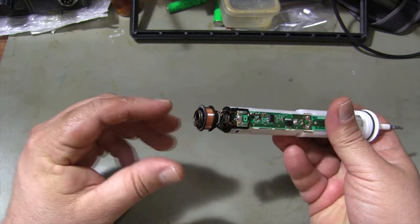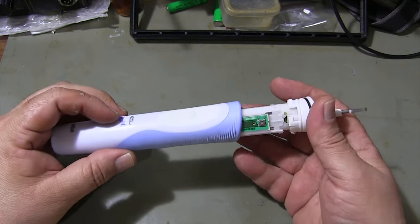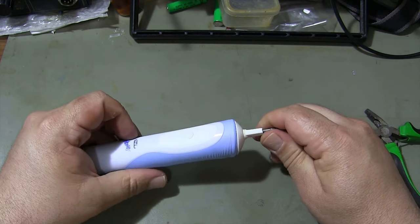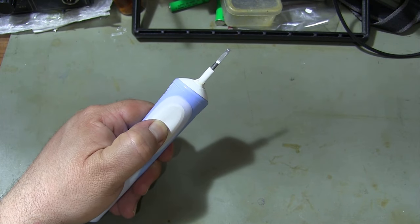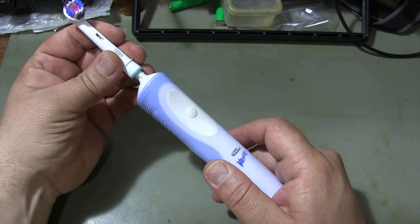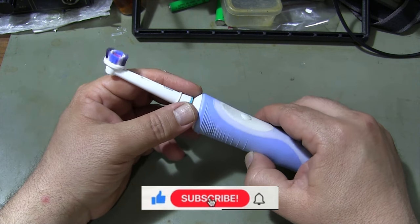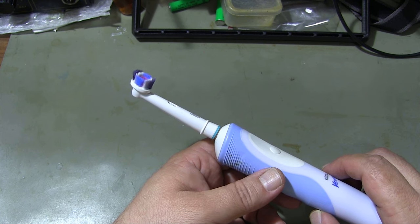Finally, I finish the repair process by mounting the electric toothbrush in its box. If you like my video, you can like it by pressing the like button. Don't forget to subscribe to my channel and share the video so you don't miss new videos.